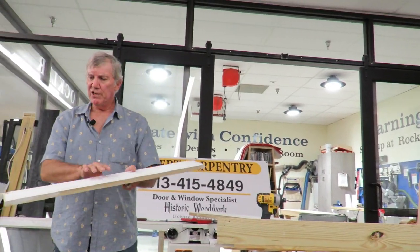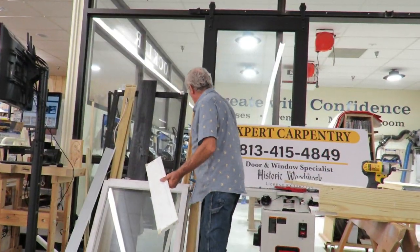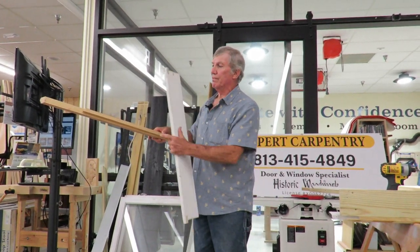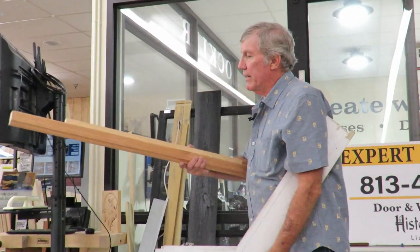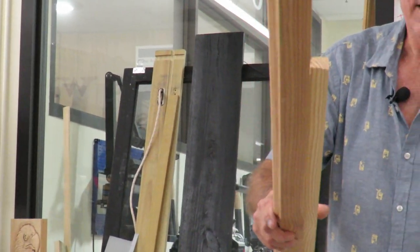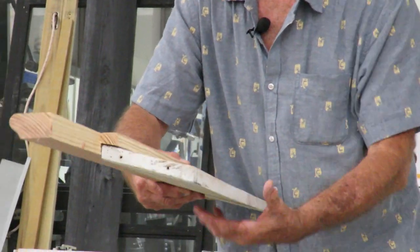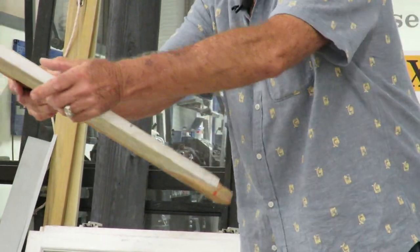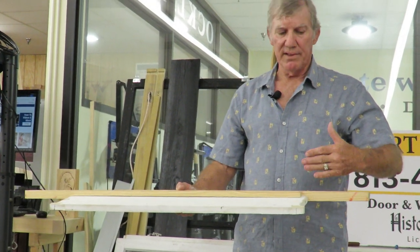This is the finish sill — it slopes at a 10-degree angle. Let's go back to our window stool; this goes on the inside. Another tricky little cut is this undercut, cut at a 10-degree angle. That fits right here on the sill. When this is at 10 degrees, it's level on the inside, and that is what the inside casing drops right onto.